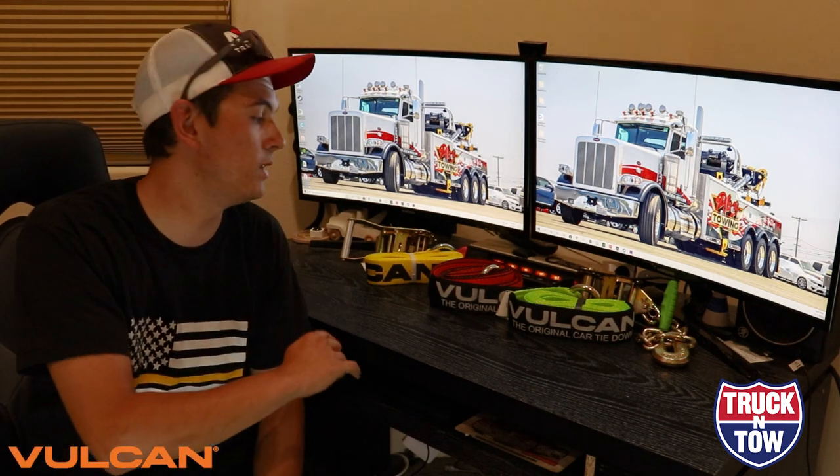Hello everyone and thank you for tuning in to today's video. Today we have a special series brought to you by Vulcan. Vulcan was kind enough to sponsor this video and send us for this series three different types of car carrier tie downs that we're going to show you how to use.